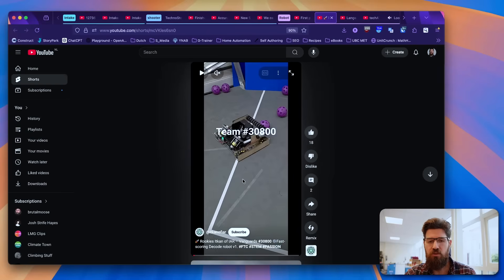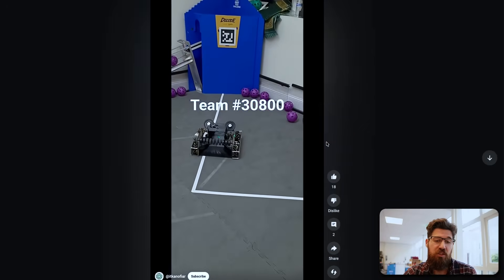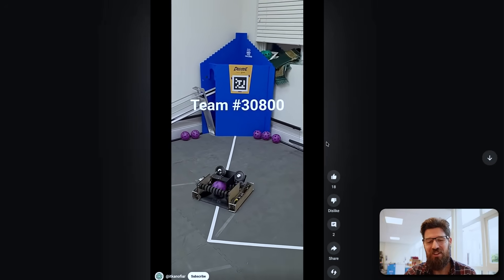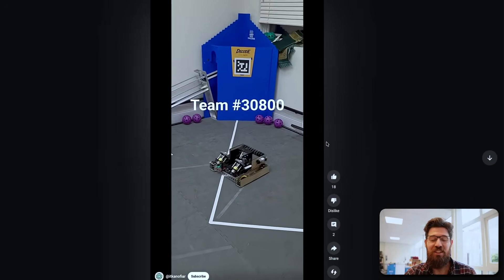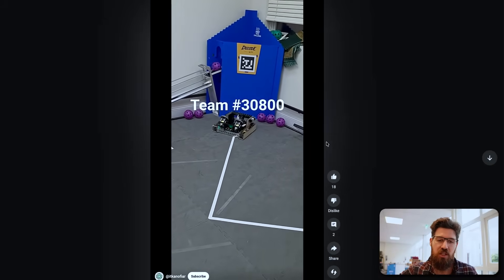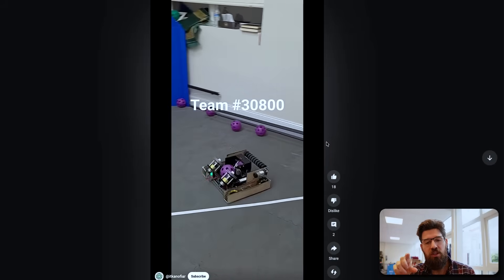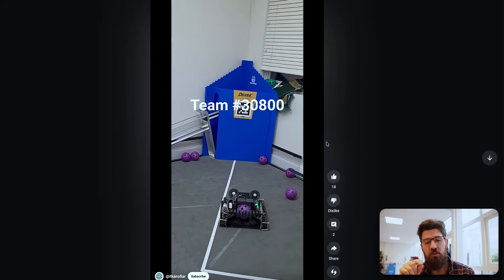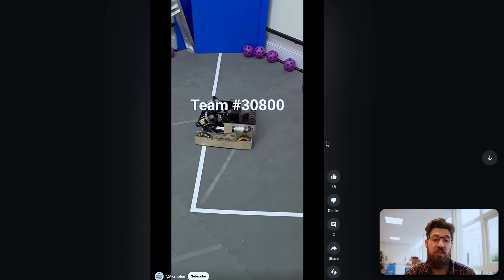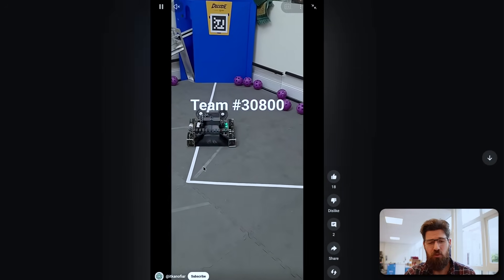Then we've got team 30,800 — the rookies of ITCAN. This is a great looking little bot. It's nice and quick, probably using 435 motors on their drivetrain. They have a nice wide intake, I like that ramp, I like the compliant wheels — they're quite wide to be able to pick things up from different sections. They've got this little angle that flushes the artifacts back up. One thing to think about after the first qualifier might be the ability to intake more than just two balls at a time — you might find more success if you're capable of holding up to three.